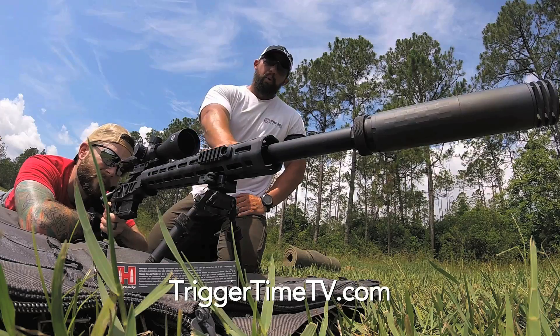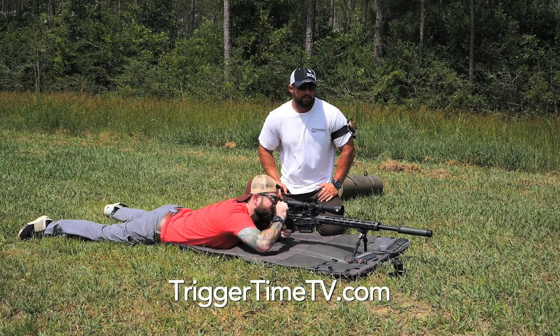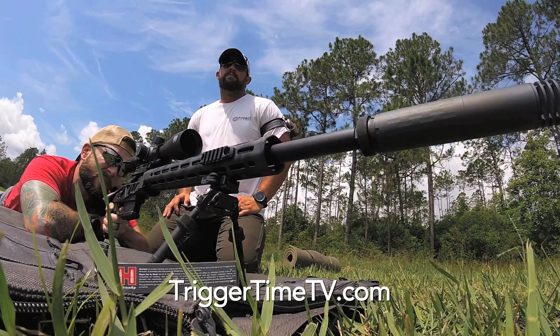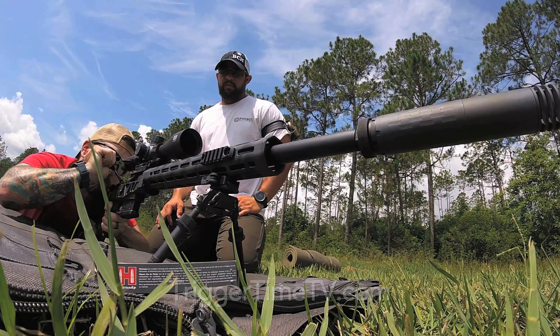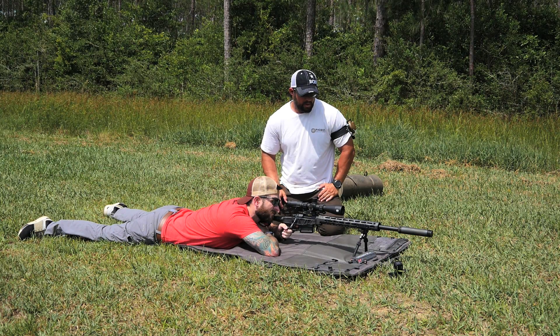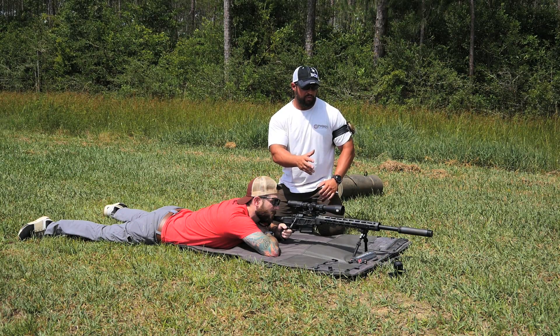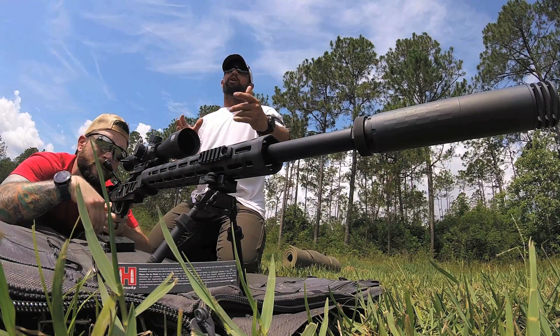He's going to lean forward, putting a load onto the bipod. By loading that bipod, it's going to manage and control the recoil. Go ahead and break the shot. Re-bolt the gun. Fire again. What AJ would tell us is that he didn't have to find that target again. You can see through the video cameras that by loading the bipod, it allows him to stay on target with very little effort.